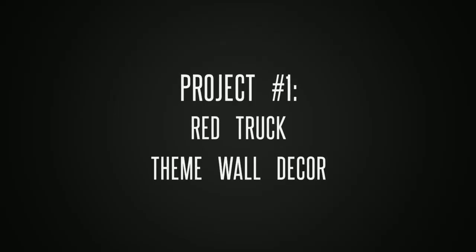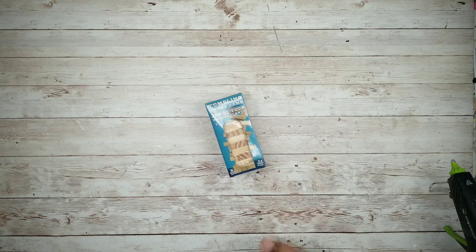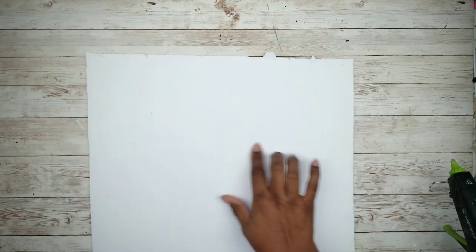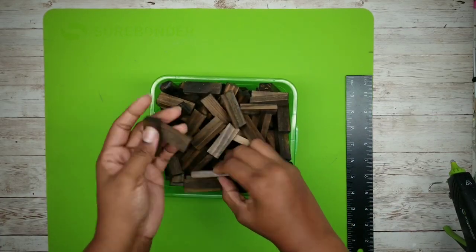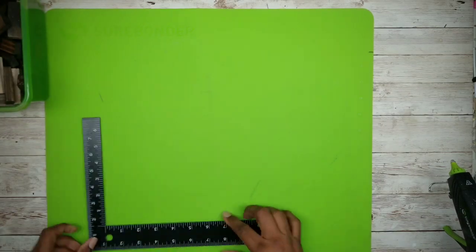The first project is a red truck themed wall decor piece. For this project we'll start with one package of tumbling tower blocks from Dollar Tree, window clings from Dollar General, a piece of foam board from Dollar Tree, and some buffalo check ribbon from Dollar Tree. The first thing we're going to do is lay out a silicone mat and grab the tumbling blocks. I've gone ahead and stained a bunch of them ahead of time with my Jacobian wax stain by Minwax.